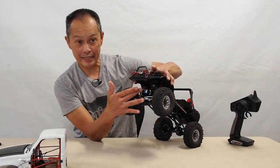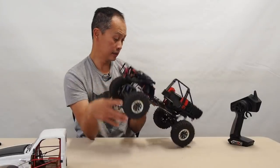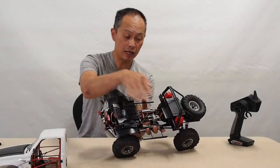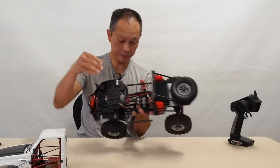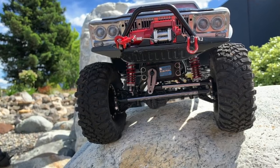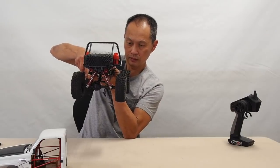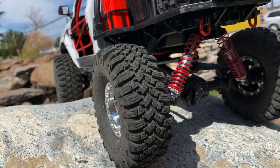It's got an axle-mounted servo. The shocks are not the greatest, but they are fully metal and very nice. It's got a very small transfer case right here, and that allows the body floor pan to dip down very deep. The pumpkins are pretty decent size. The shocks are angled, and we're not quite sure why — we believe it's for scale or the style of vehicle — but it definitely affects performance.